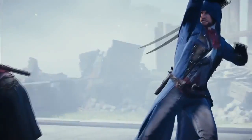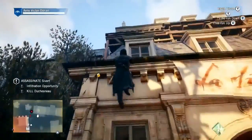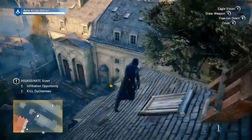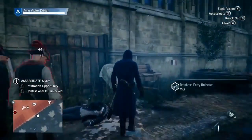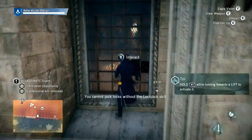The game will also have more fluid assassinations and faster free-roaming, ascending and descending. Previously, if you couldn't jump into a haystack, getting down was slow or your assassin would just jump off and die. But apparently in this game, even without a haystack, the assassin will make his way down safely. Faster descent — that's something new and welcome.